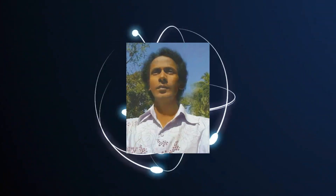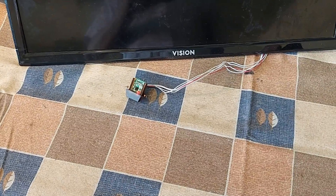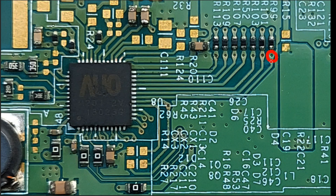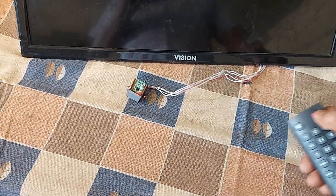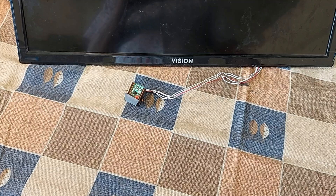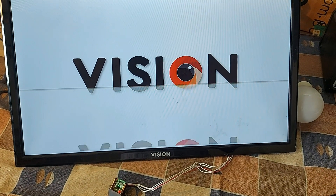Dear friends, I am M.A. Mustafa. Welcome back to One at Pixels. Today's video on LED TV panel repair is going to be very important. I am turning on the TV to show you the picture problems. Then you will know how to easily repair this TV. So stay with me for 2 minutes without skipping the video.